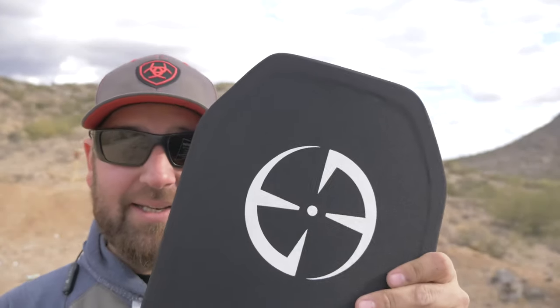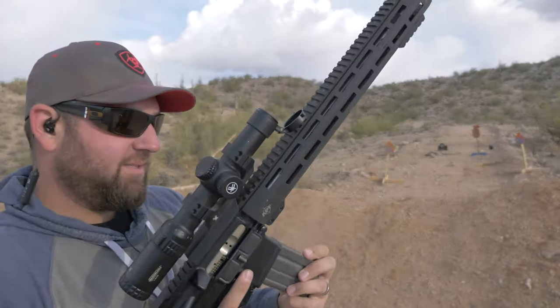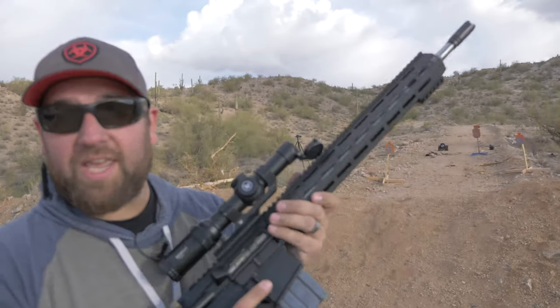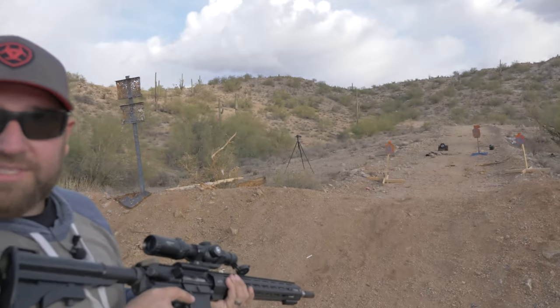Let's see if it actually meets its ratings and stops the rifle rounds it's intended to stop. The first thing we're going to hit the target with is 5.56 green tip out of my AR-15 with an 18-inch barrel. Just one hit, going right for the center.